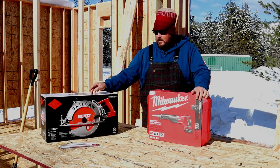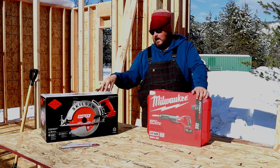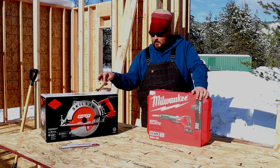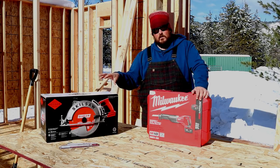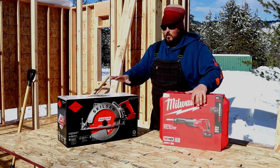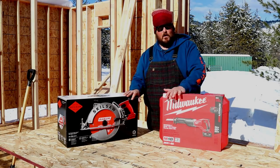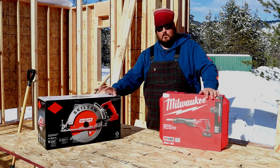Later on down the road we'll open up the Skill Saw — this is the big dog. We've actually got some timbers on the front and back porches that we've got to cut and install and I'm really excited about using this. It's not as big as the Makita timber saw, but it's certainly bigger than our seven and a quarter inch blade. This will be awesome for cutting timbers. We'll open this up and show you when we install the timbers on the front and back porches.